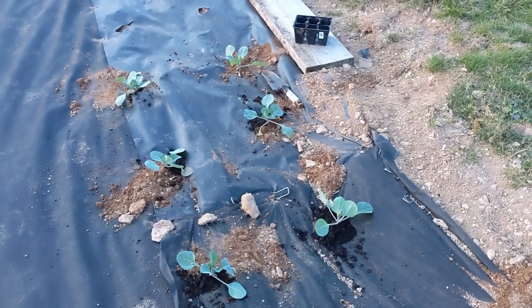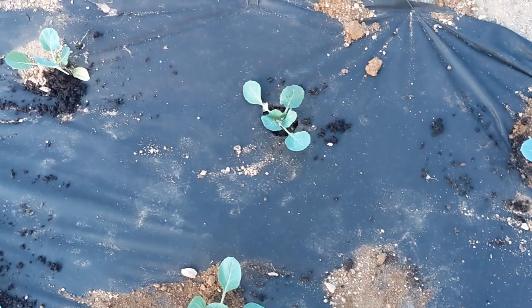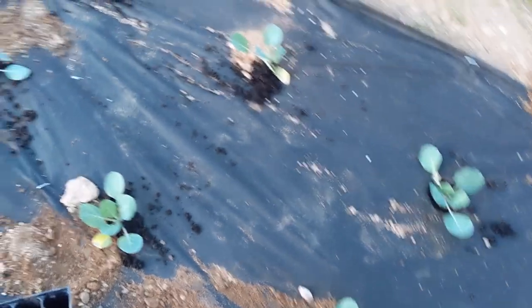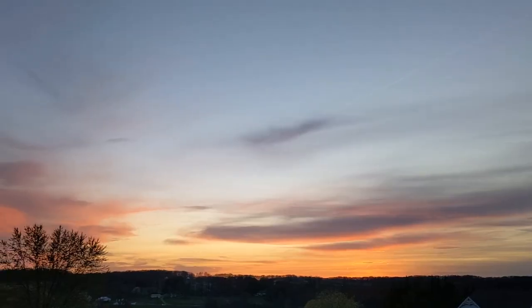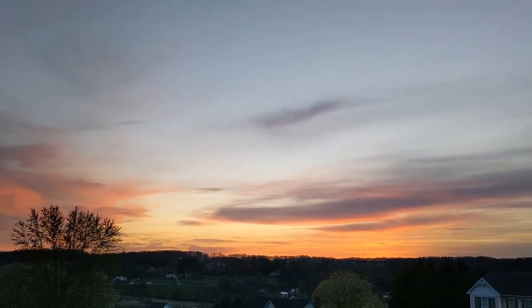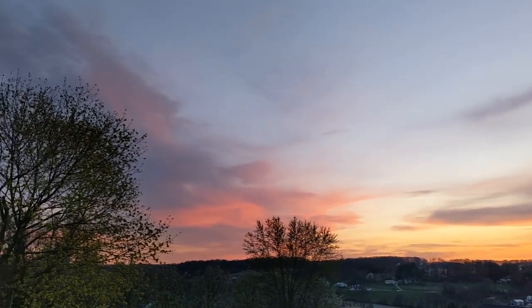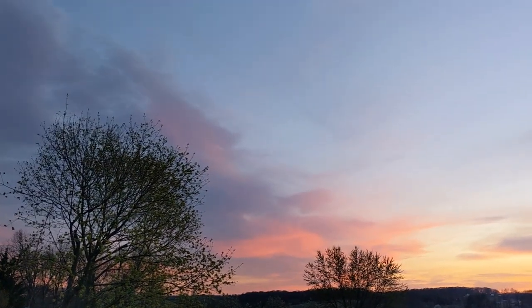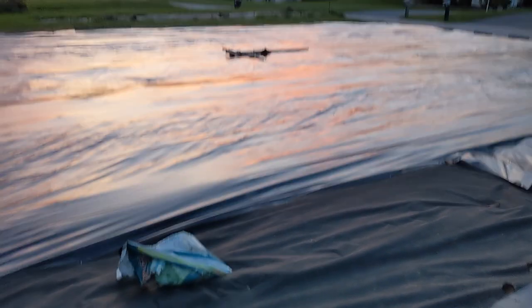I'm starting to get the cabbage in the ground — you want to plant them about a foot and a half to two feet apart because they're going to get a nice size head so you want to give it room to grow. They like a lot of nitrogen — I give them triple 19 fertilizer and lots of compost just like I did with the cauliflower and broccoli. And look how beautiful the sunset is — by the time I finish up tonight it's probably going to be dark.